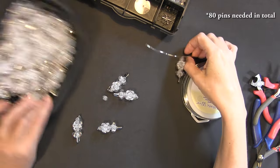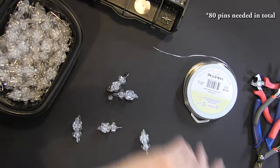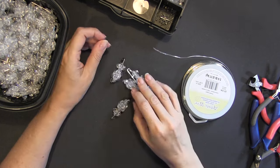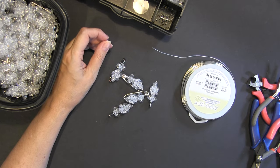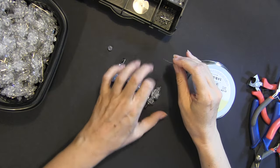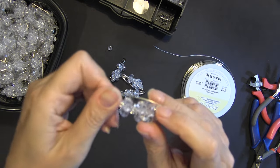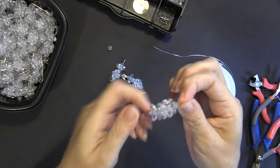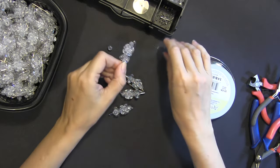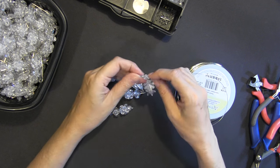I've got my 80 pins done. All directions say you do five pins in the first row. You want to put the side that has beads facing outward, and we're going to go through the loop on the pin. We're going to go through one pin and then add a bead, do five total in the first row, and then seal it up.